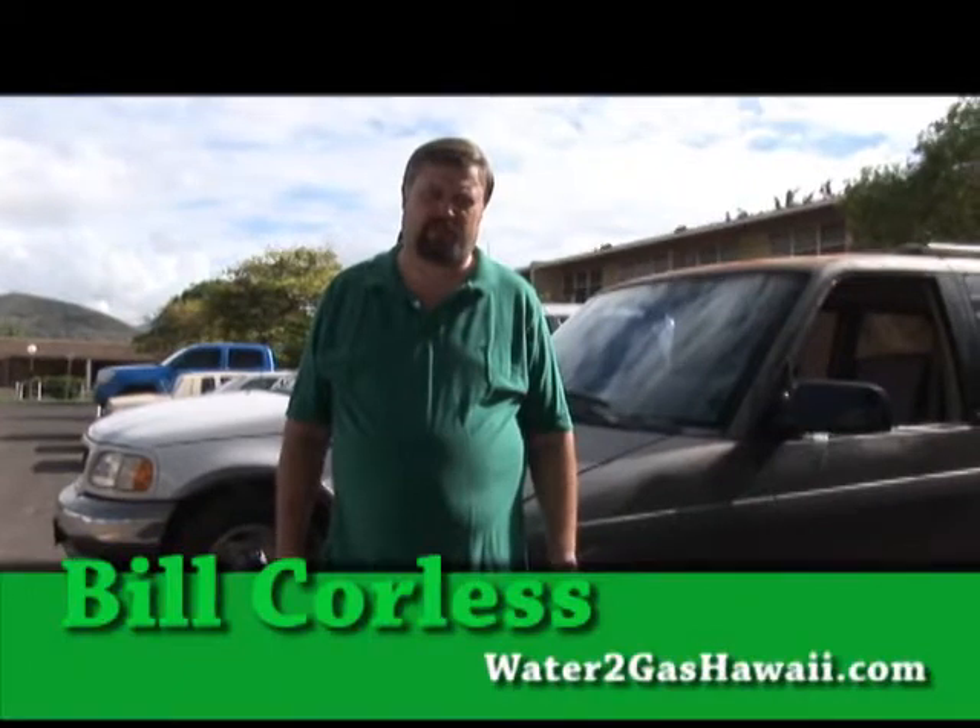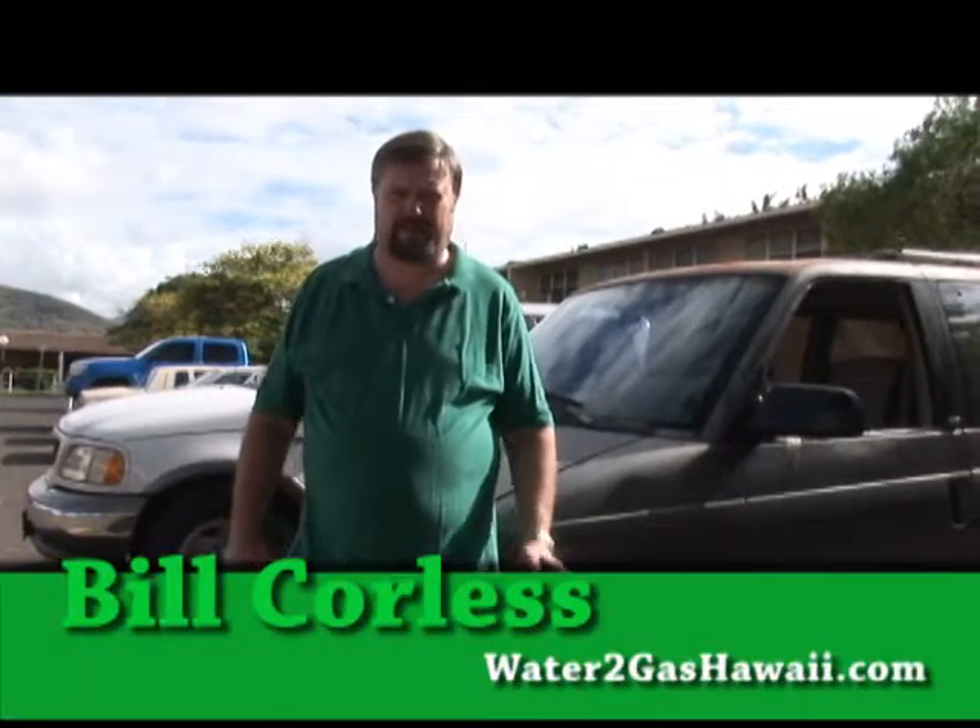Hi, I'm Bill from Water2Gas Hawaii, and we're here to do a demonstration for installing a unit. It could be any unit, but this is how we install our unit.